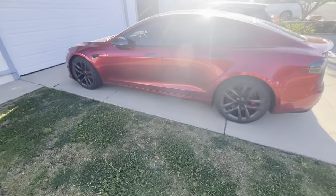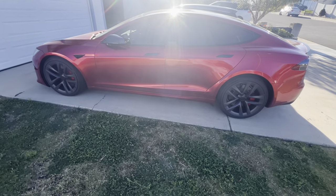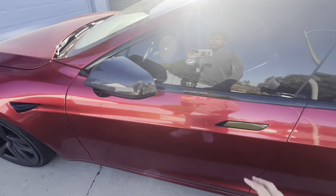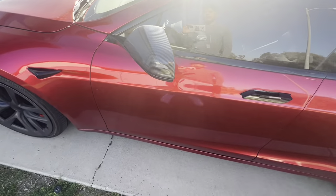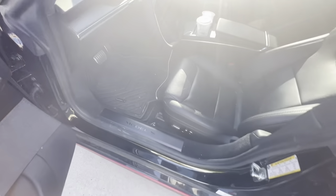It looks really cool — I love the Ultra Red color especially in the sunlight. I also added a cool little carbon fiber piece here, though it's not real carbon fiber, it's more of a plastic that looks like rubber.